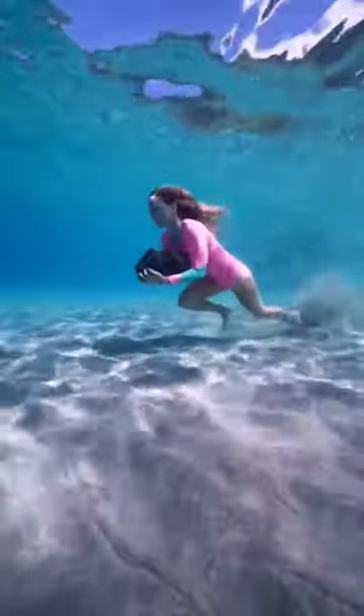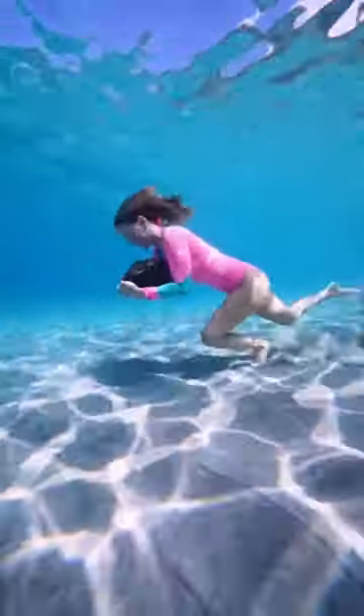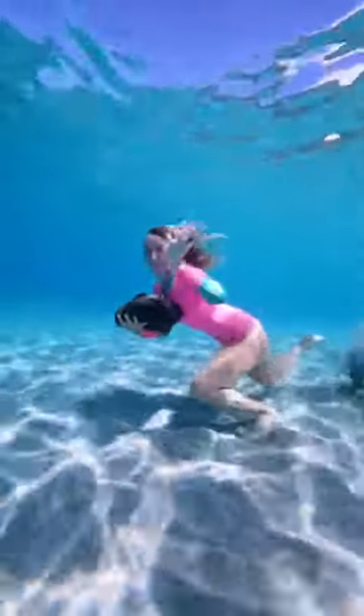You guys asked me, how do I hold my breath underwater? Well, I train. One of the methods is holding a large lava rock and running across the ocean floor. I go as far as I can possibly go, and this is in real time.